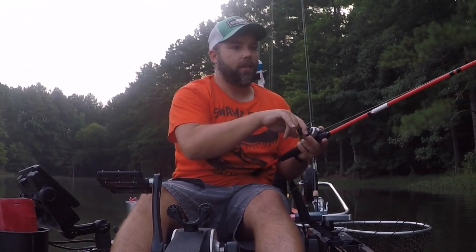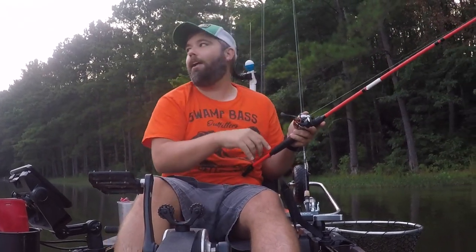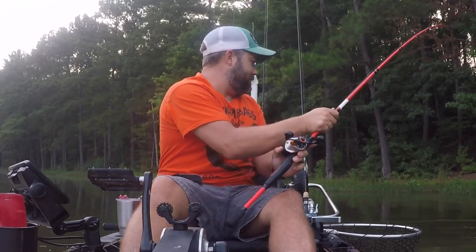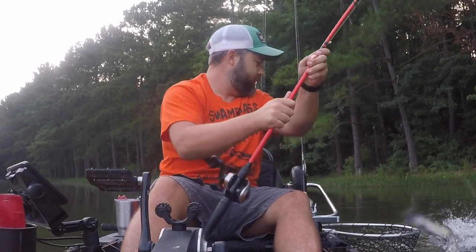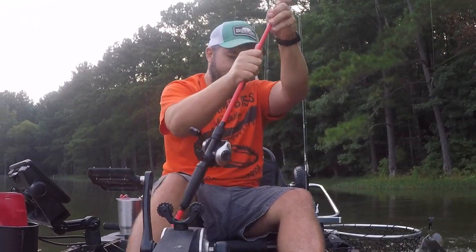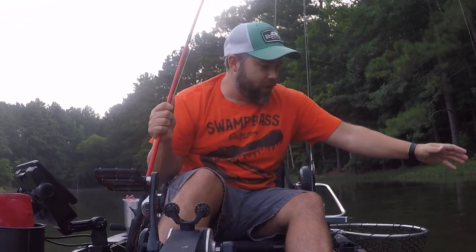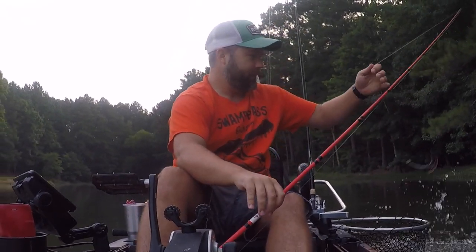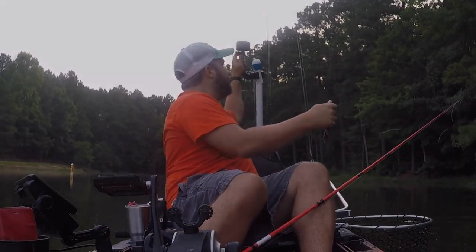What the heck is this? You know, it wouldn't be a fishing video without a catfish. That's YouTube — bye guys! I'll see you next time.